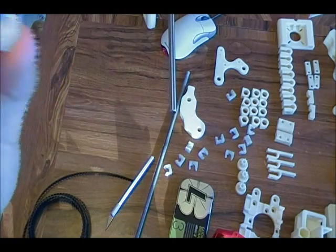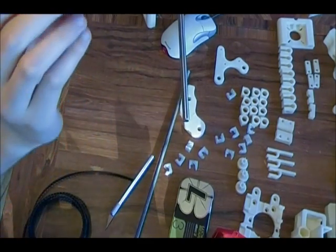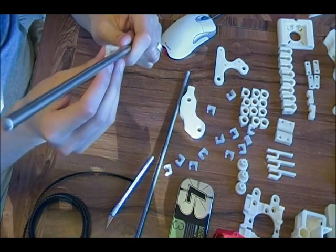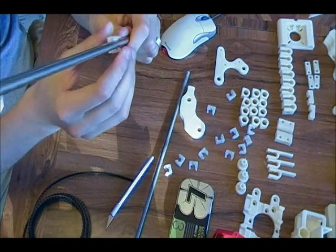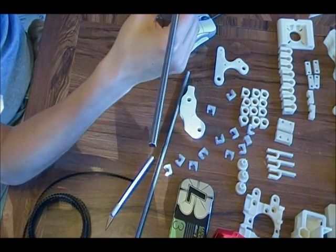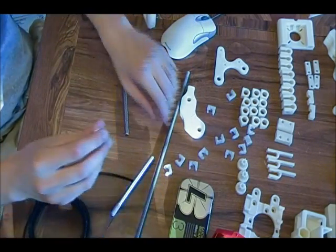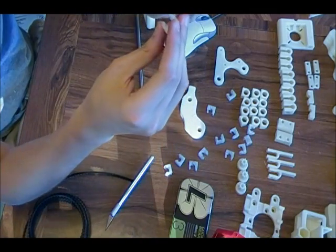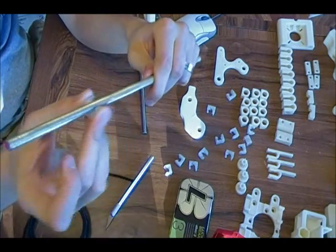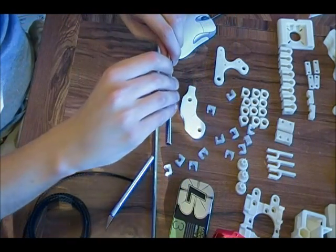These PLA bearings that I got looked pretty crappy, and when I put them on my 3/16ths rod — or my smooth rod — they weren't moving too well on them. I looked up on the forums, and I guess what you're supposed to do to clean these up is put it on a threaded rod and move it back and forth, and then that way, like sandpaper, it cleans these up and makes them slide a lot easier.